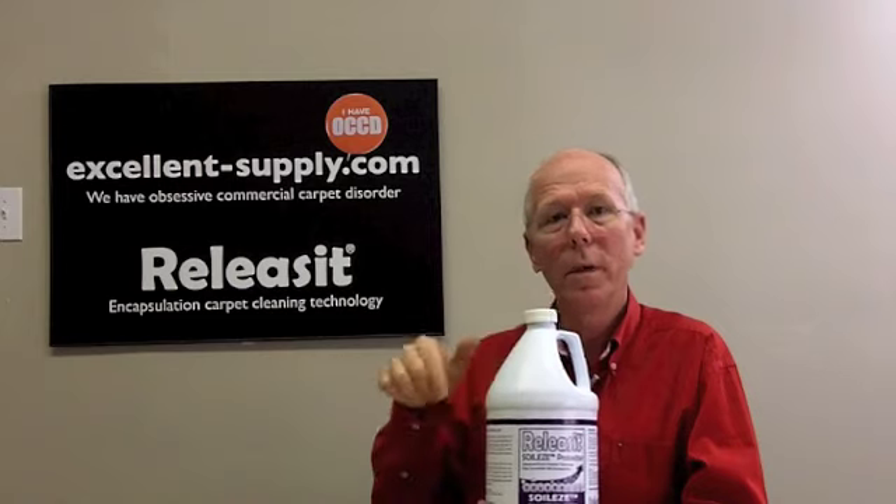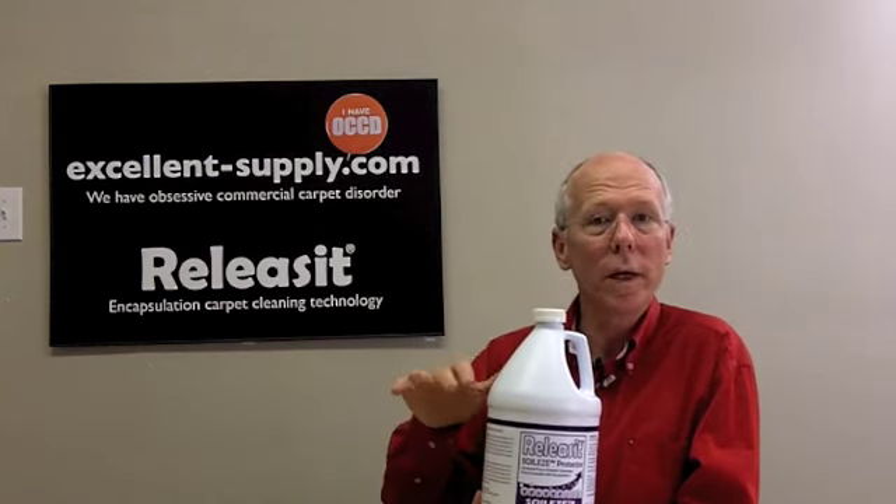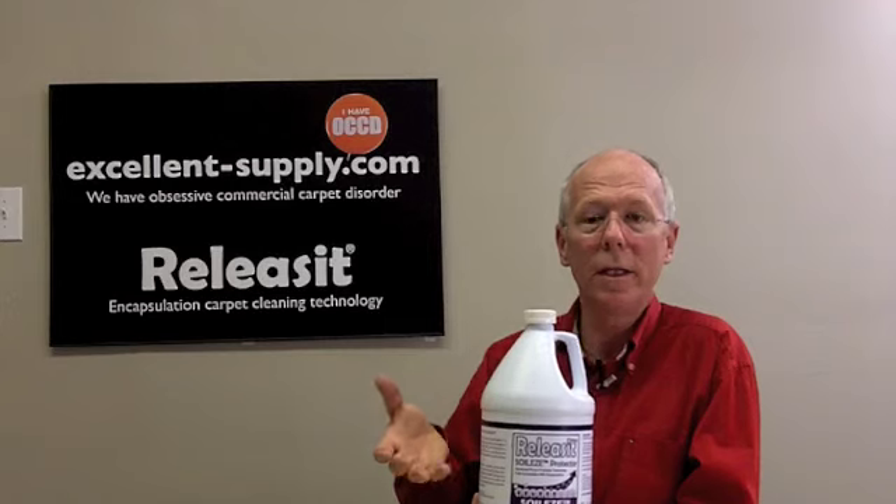Here we have Soylase. Soylase is the protector that's actually found in most of our line of detergents, and it's there to help the cleaning, to help the polymer to release more easily from the fiber, and to keep the carpets cleaner longer. That's one of the reasons why our detergents help the carpets to stay clean so long.